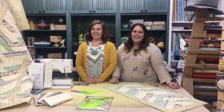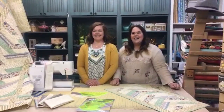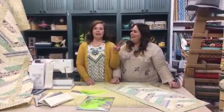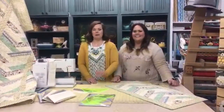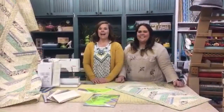We're live on so many platforms — still connecting on a couple others. We are on YouTube, Facebook, and Instagram, so if you're an Adornit fan you should be able to find us. Today we are joining you for DIY Wednesday.